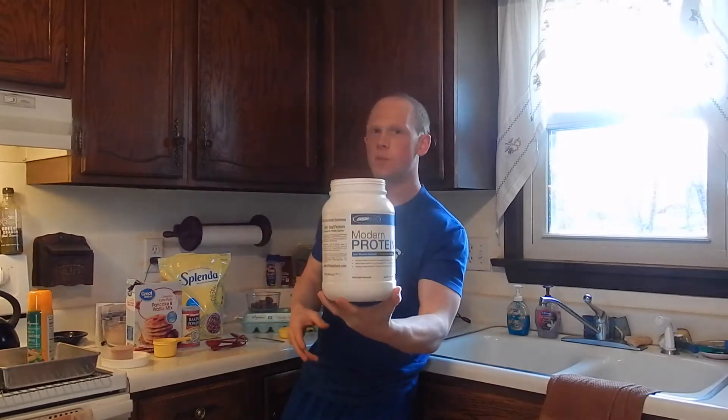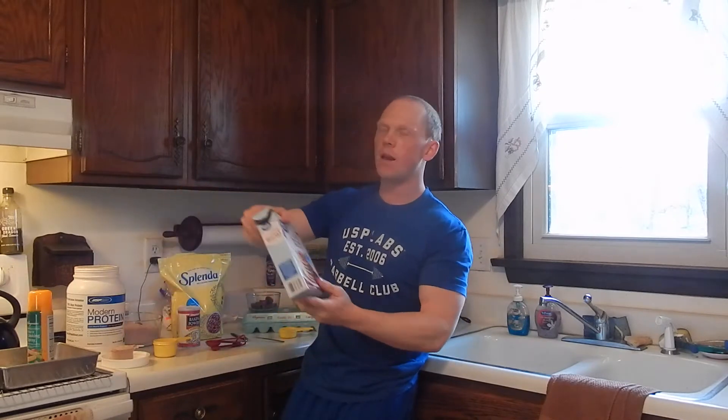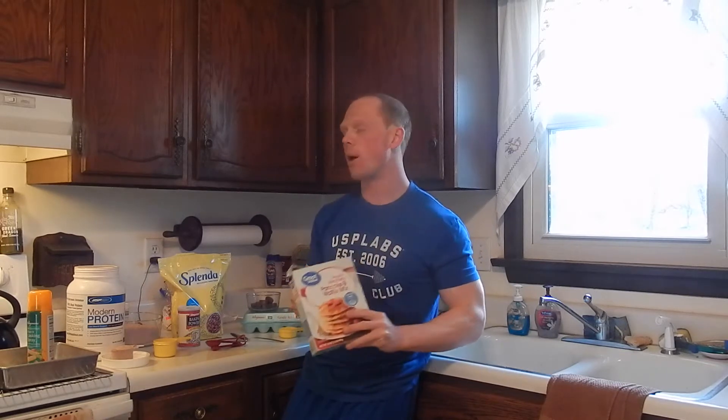One scoop of the Melt Chocolate USP Labs Modern Protein. We're going to use a half a cup of the Complete Pancake Mix — I get this at Walmart, you can get it at a local grocery store. Better macros than flour, lower GI, makes a better baked product. We're going to use one teaspoon of baking powder and a couple dashes of Splenda just to help sweeten the overall final product.